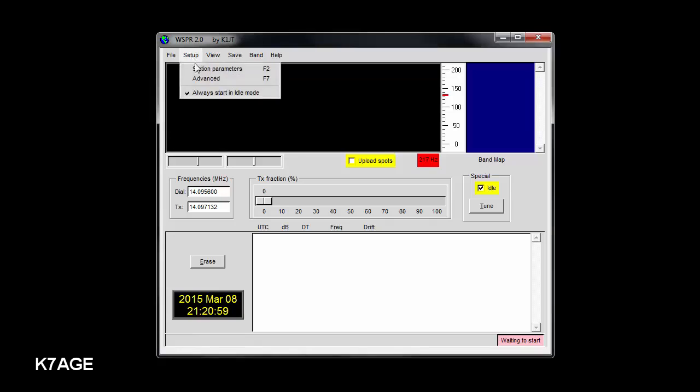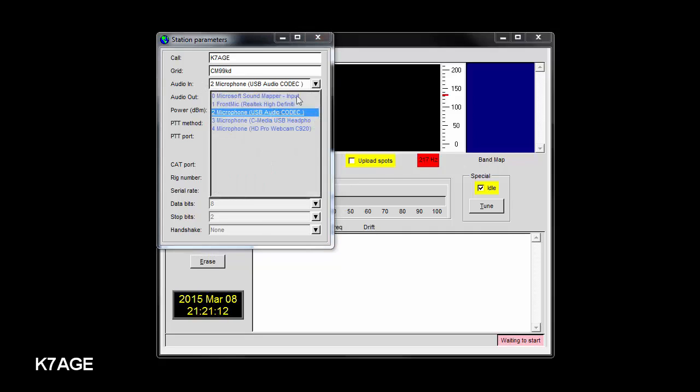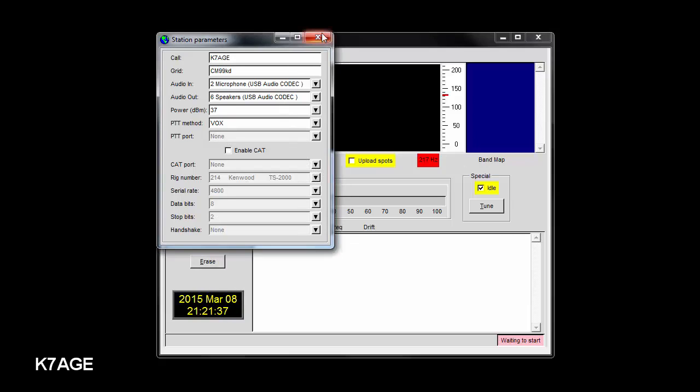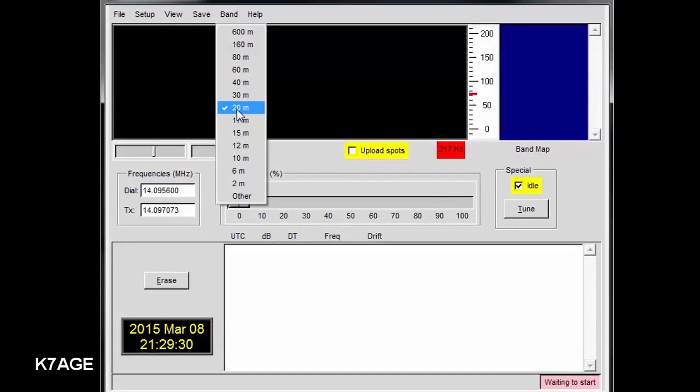Let's look at some of the setup parameters. They're under the setup menu, station parameters. The first field is your call sign. The next one's your grid — I'll show you a web page in a second for that. The next two have to deal with your audio in and out. I'm using a SignaLink USB, so that's the USB codec. Then there's the power level — holding your mouse over it shows five watts at 37 dBm. I'm using VOX for push-to-talk because the SignaLink has VOX built in, so I'm not using a serial port. I don't enable the CAT command for my radio — I just set the dial manually.